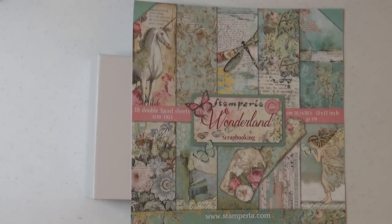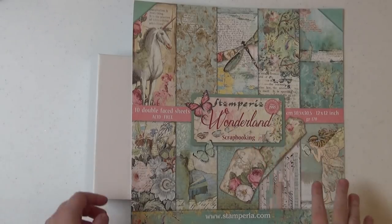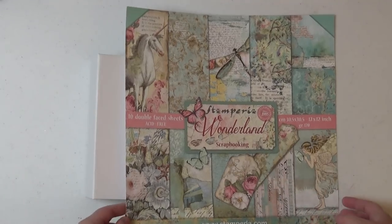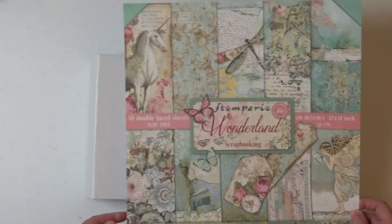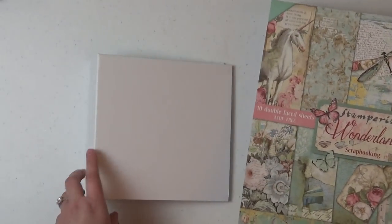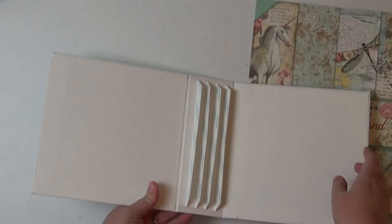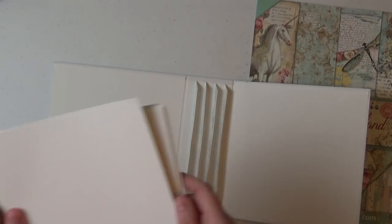Hi everyone and welcome to the Scrap and Create YouTube channel. It's Christine here and I'm here today with part two of my three-part tutorial on how I created my 7x7 Stamperia Wonderland mini album. So if you followed along with part one you will have your book done, your binding done, and your four pocket pages.